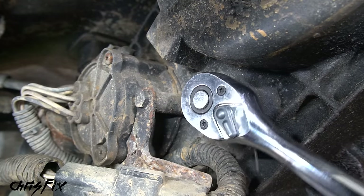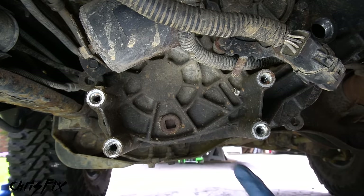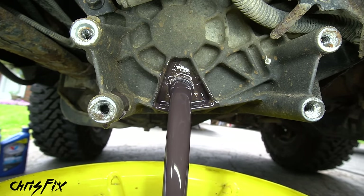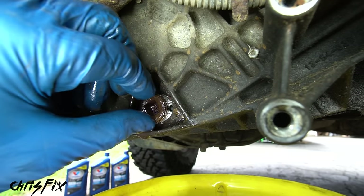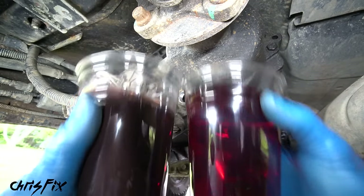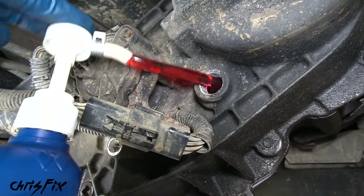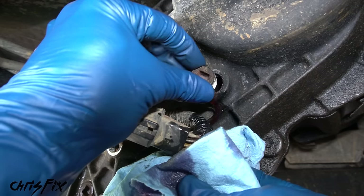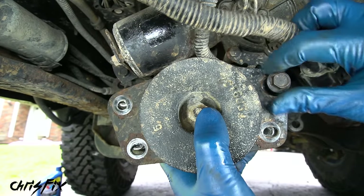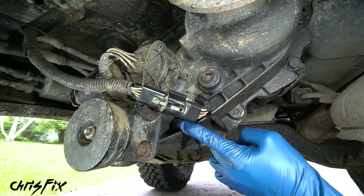Let the transfer case drain completely, then reinstall the plug snugly — don't over tighten or you'll strip the threads. Out with the old and in with the new — amazing what 25,000 miles can do to a fluid. Since this uses transmission fluid, it's much easier to pump than the differential fluid. Pump in new fluid until it starts coming out of the fill hole, then screw in the fill plug and snug it up. Add medium-strength thread locker to the damper weight bolts, hand tighten them into place, and torque to 15 foot-pounds so they don't come loose. Transfer case fluid is done.